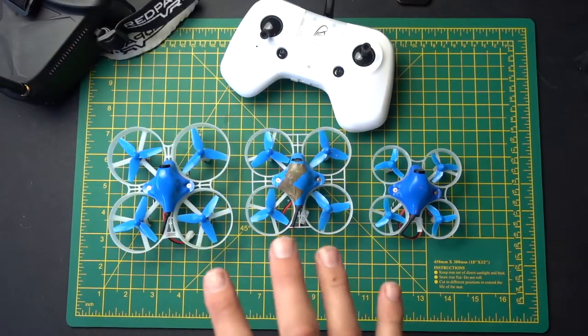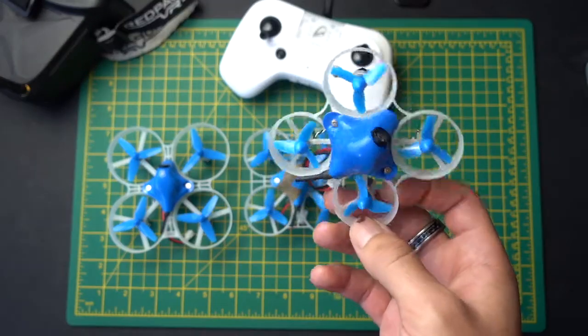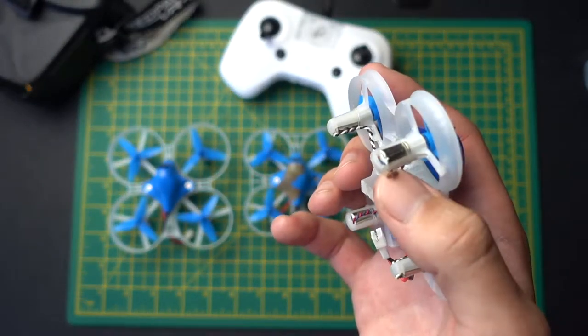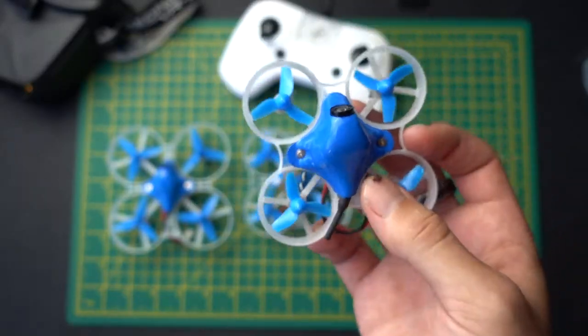I'm going to keep this very simple. If you want to fly around indoors, get the Beta 65 drone. This thing is perfect. It has much bigger motors than the Red Paw's motors, which means it's going to be faster and harder to control at first, but it's also going to have more power and speed when you need it. This is ideal — really, really good drone. Really robust. Well worth the money. Get the 65 if you want to fly around indoors.